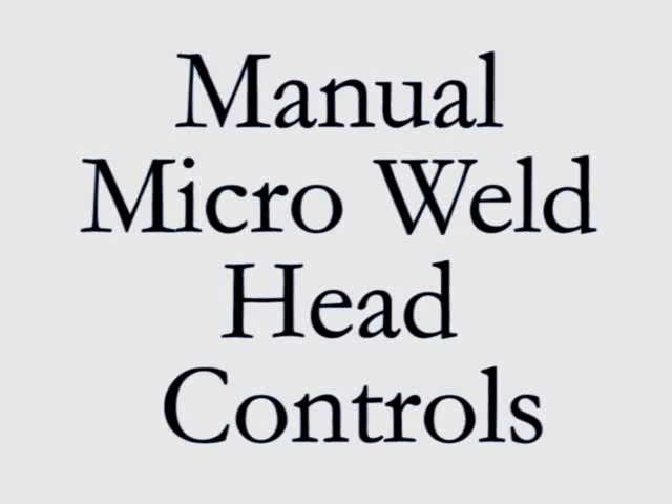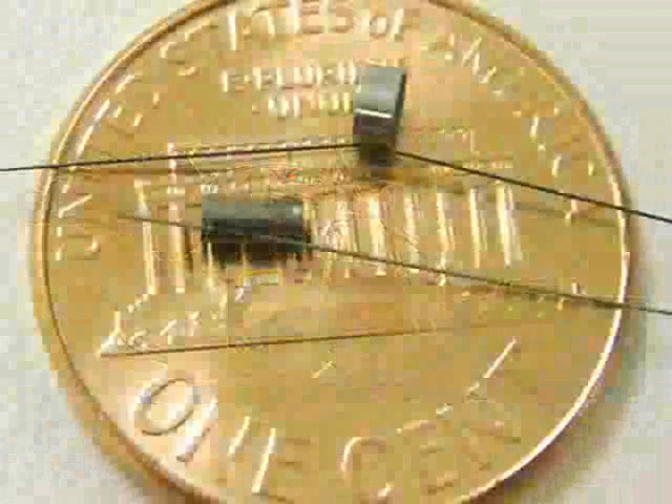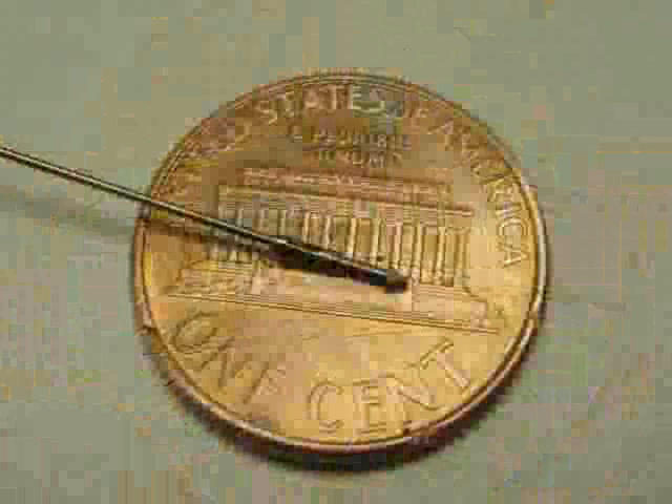The Sunstone MWH-1000 digital micro weld head has been designed to facilitate welding and reflow soldering of micro scale parts. This video will demonstrate the versatile controls of the manual foot pedal micro weld head. The manual micro weld head is useful for non-fixtured applications, light production, and direct user control of the weld head lowering.